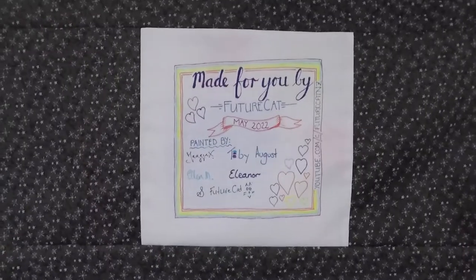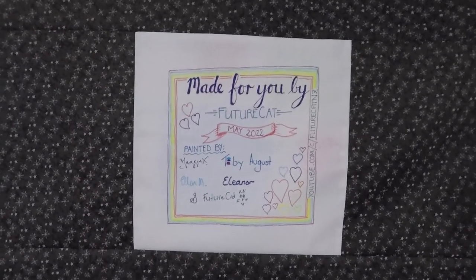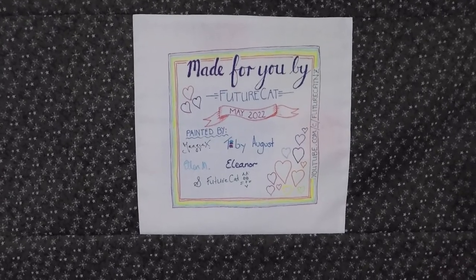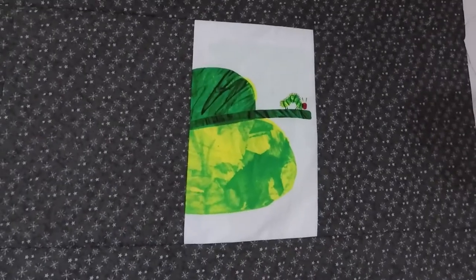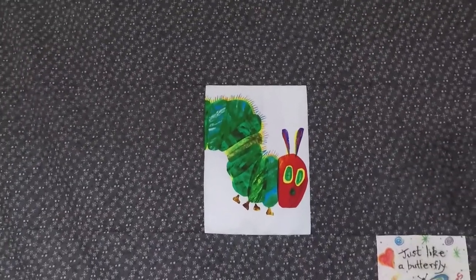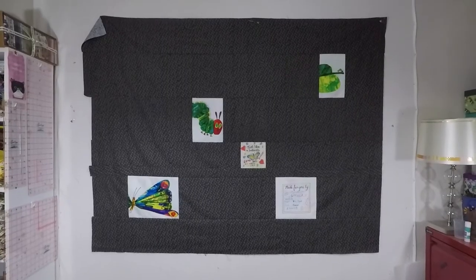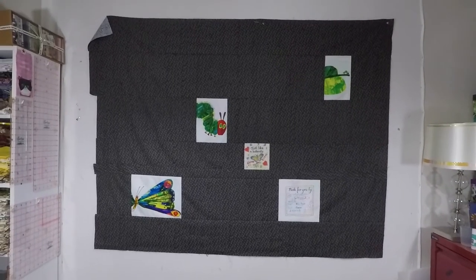I wanted to piece that extra square into the backing plus I'd made a label that I'd asked everyone who painted squares to sign so I thought I might as well piece that in as well. And then to carry on the butterfly theme I found these scraps from a hungry caterpillar panel which was on the swap table at my guild so I pieced them in too. I think that makes a really fun backing.